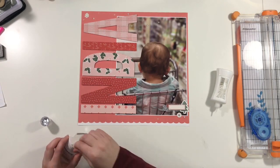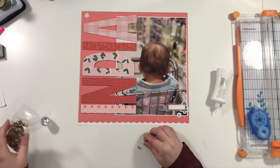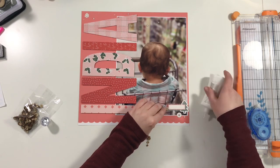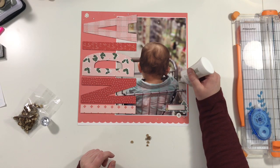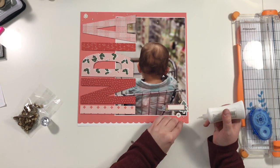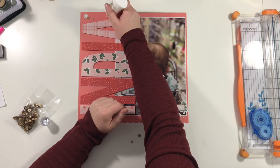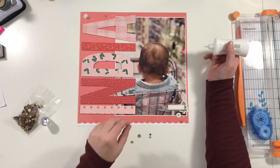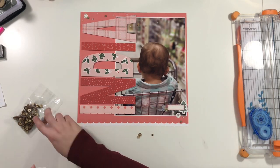I'm also pulling out these new wood veneers — you may have seen those in my haul video. They look like little tiny sequins laser cut into the wood veneer, so I'll just add some of those around the page. I go from bigger to smaller across the page — bigger ones at the bottom and getting smaller as I go up, and bigger on the left going smaller toward the right at the top.